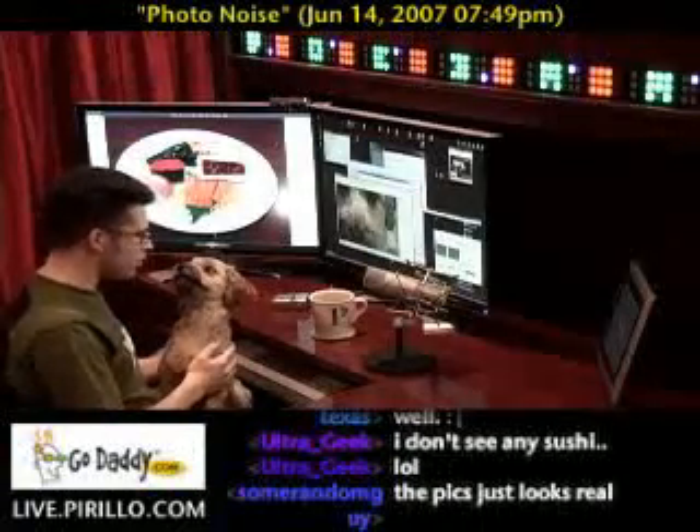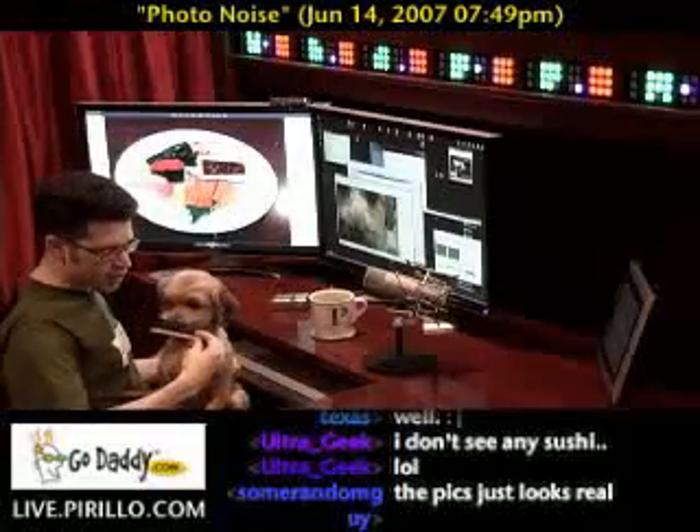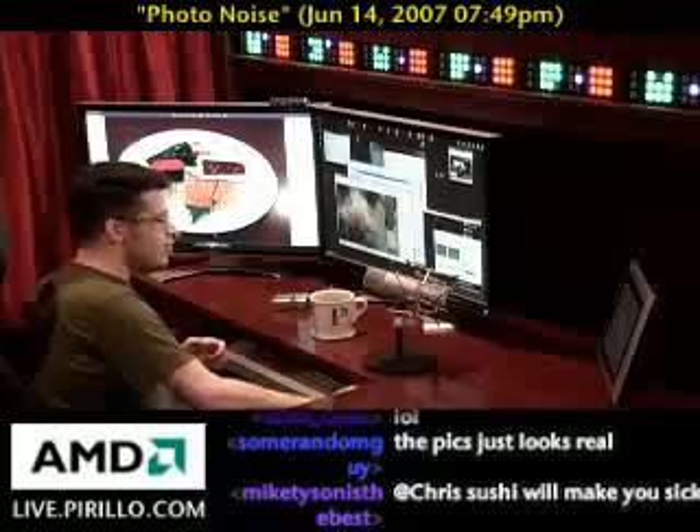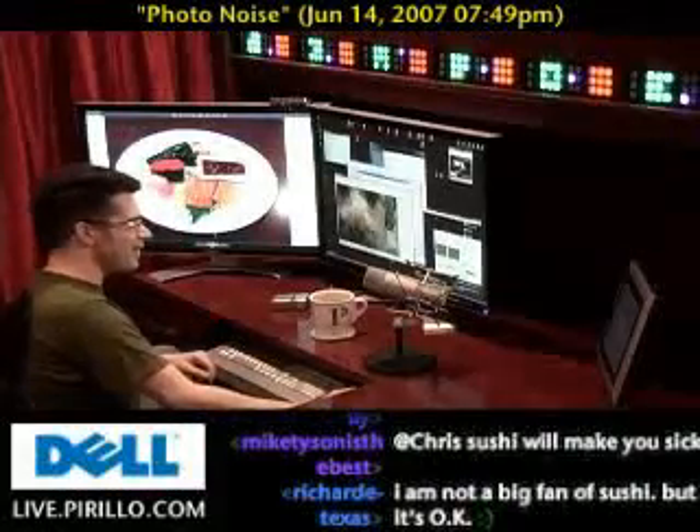You want sushi? You want a treat, don't you? All right, here's your treat — it's not sushi, it's a little rawhide. Okay, enjoy. Thank you, Pixie. Sushi will make me sick? Yeah, but it tastes so darn good.